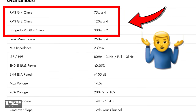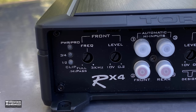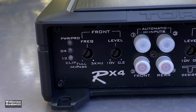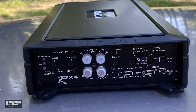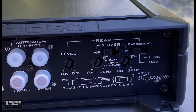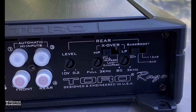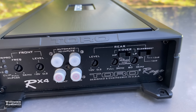Usually if it's 120 by 4, it should be 240 by 2 — I could never understand that. Anyway, let's talk about the amplifier. On one side you can see the power protection light, clip lights for channels one, two, three, and four, frequency control, level control for the front channels, four RCA inputs, level control, high-pass and low-pass crossover, bass boost control, and crossover control for the rear channels.